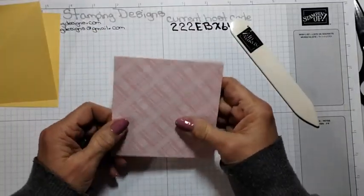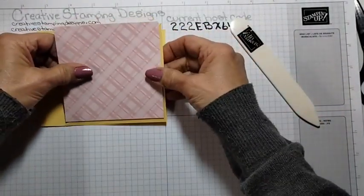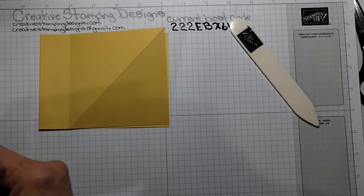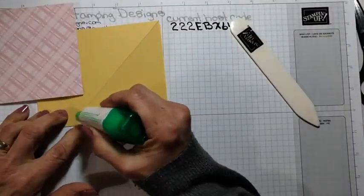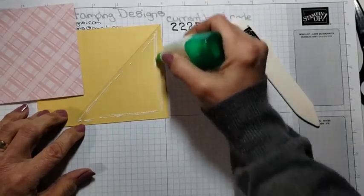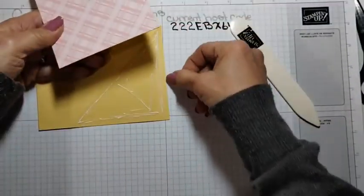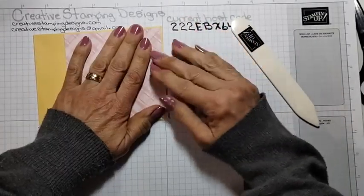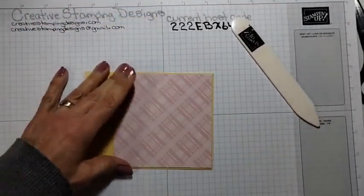I adhered the DSP to the So Saffron paper, and we're just going to adhere it to the bottom portion of the card front. I'm going to put the glue here so I don't go the wrong way. We're just going to put that like that, hold it down so it doesn't pop up, adhering it so there's a border around. Then we're just going to fold it up.